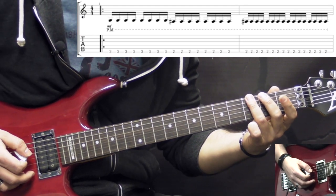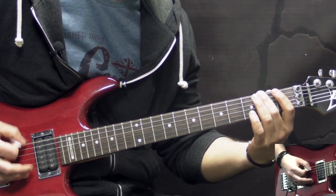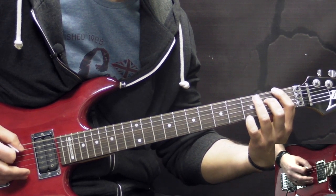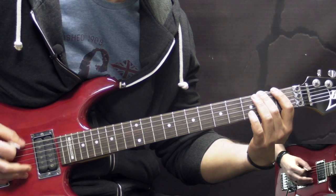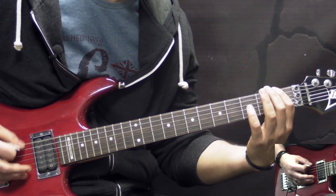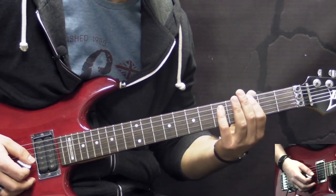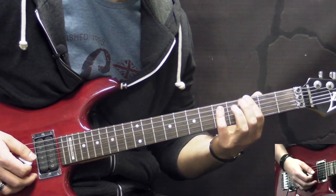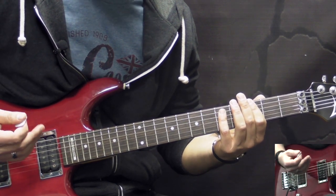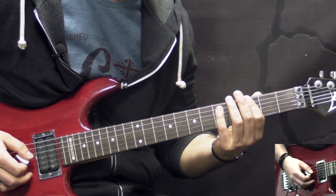We start off with the 3rd fret to the 2nd, then we go from the 4th to the 1st. We play this riff for a little bit longer in the song. And then before we go into the next riff, we have a G power chord. We hold it, stay on it for 2 beats, and then we go into the next riff.